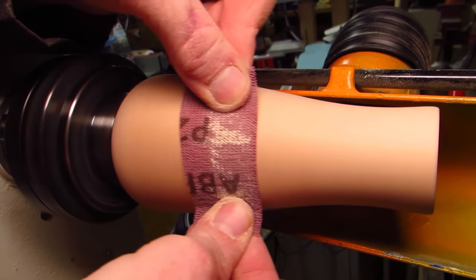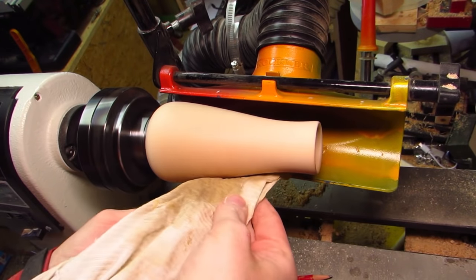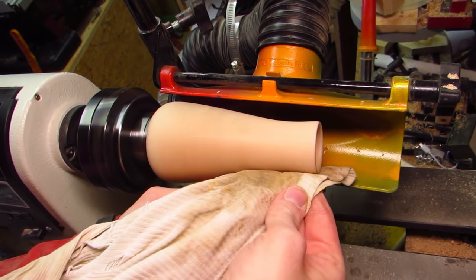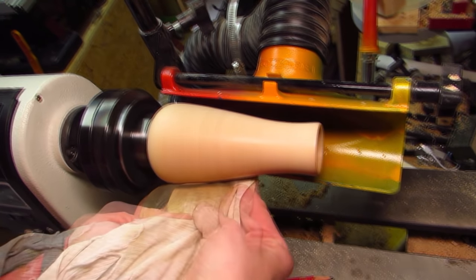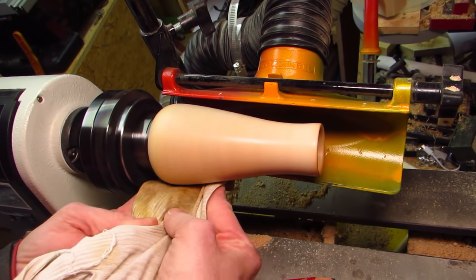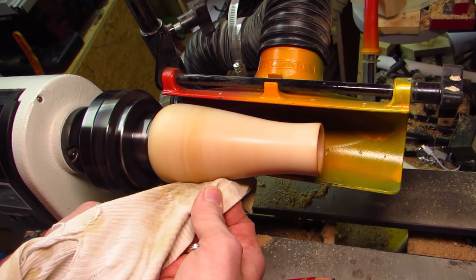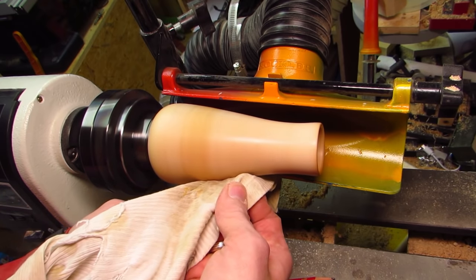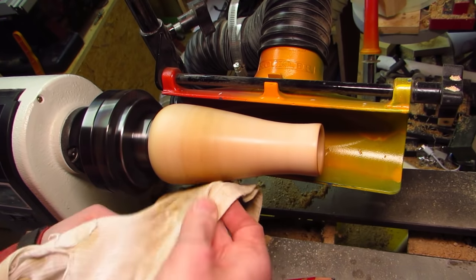Sandpaper removes the pencil lines and for finish I go to my go-to: beeswax. I have discovered that the rag I use to buff it out is so full of that stuff that I do not even need to add extra — so at least I am not the only one in this shop who is full of it. A good dose of friction melts the wax into the wood and some buffing gives it that nice natural shine.